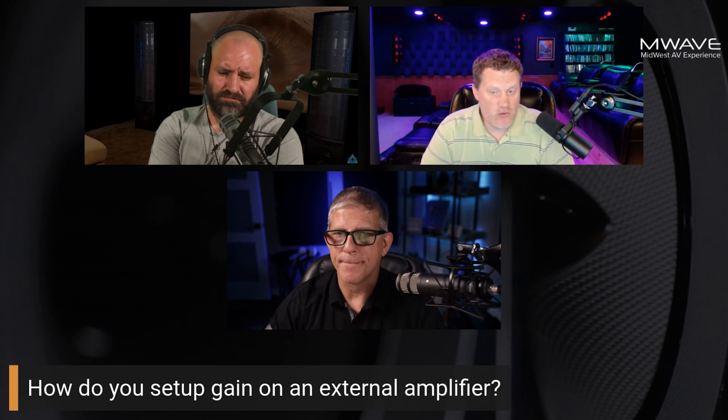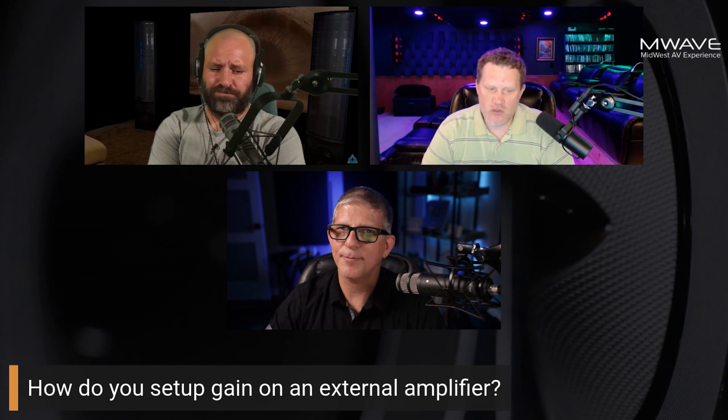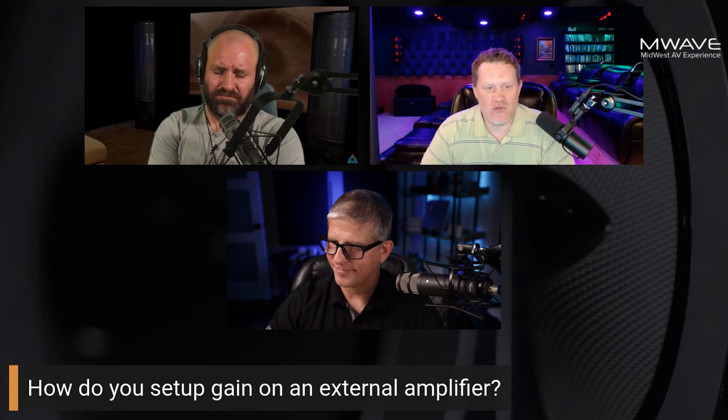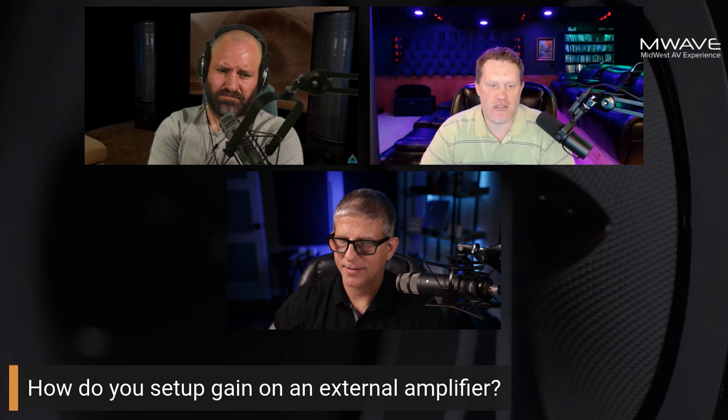If you ever run auto EQ and you see negative 12 or positive 12 on your receiver, both are not good — but positive 12 is especially bad. You've exceeded the ability of your receiver or pre-pro to calibrate to the proper level, so that channel will not be accurate unless you happen to land on exactly 12, which would be a fluke.